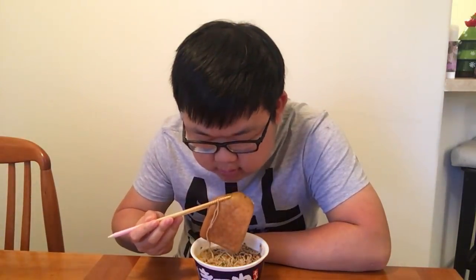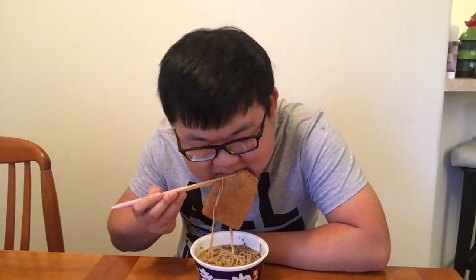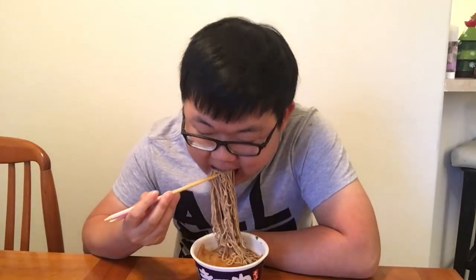Here it is. As you can see, look at this giant rectangle — I guess this is the tofu. I hope it's good because it's a giant portion. It looks like foam. Texture wise, this is kind of like a sponge. This is exactly what I imagine eating a sponge is like, maybe a little softer. Let me try the noodles first. Soba's not bad, pretty solid for instant soba.